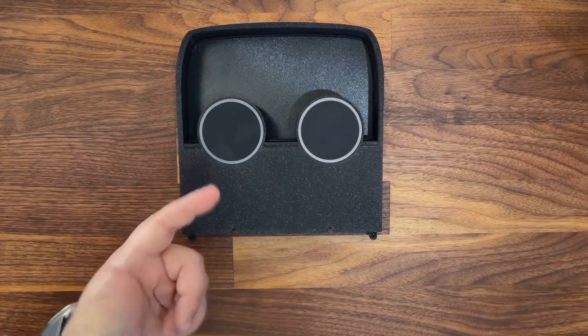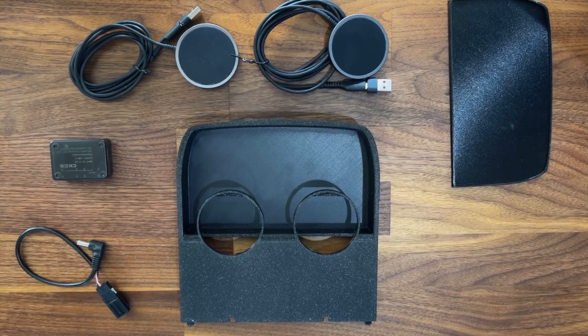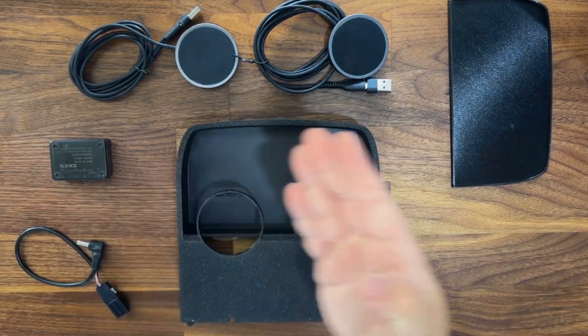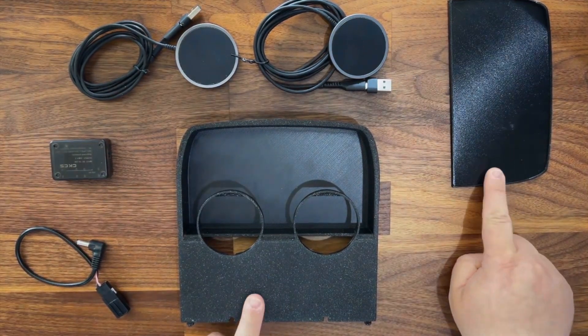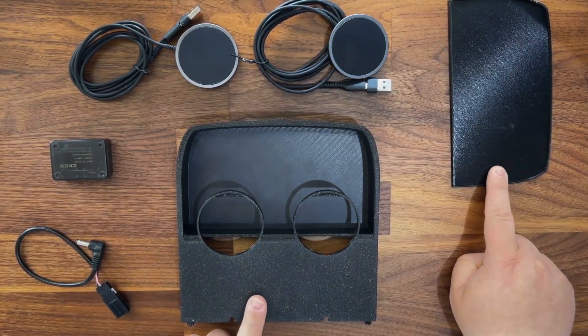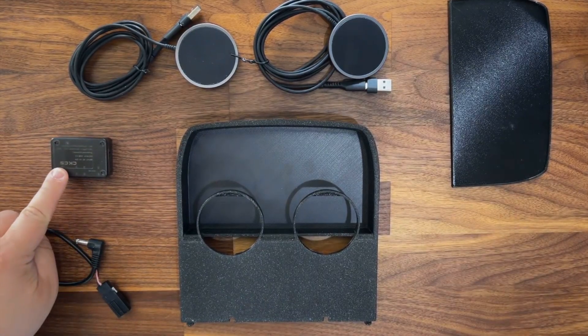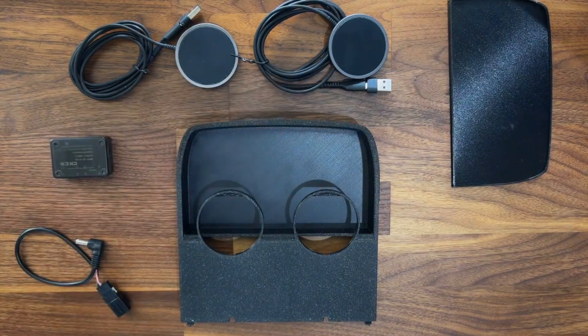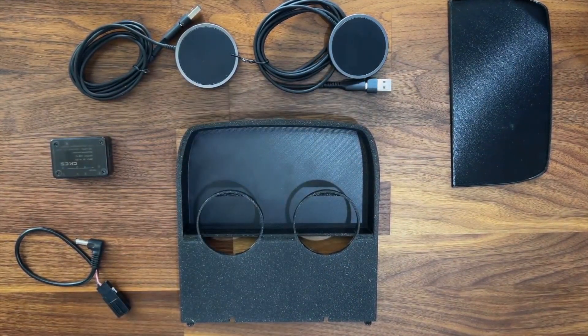Next, let's look at assembly and installation. These are all of the pieces of the Ultimate MagSafe charging setup. These two are included with the base kit. This is the charging kit and these are the MagSafe charging pads. This is all available in multiple colors and these can potentially be replaced by OEM Apple charging pads.